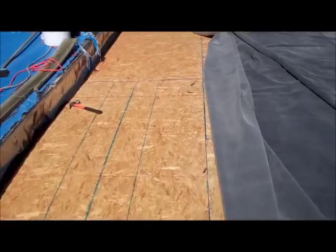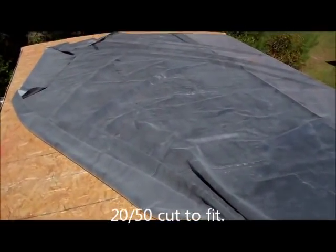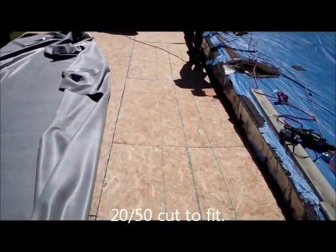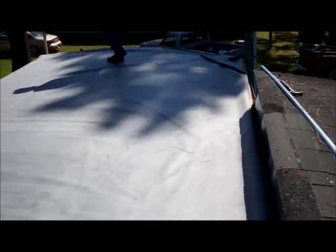Right now, we're finished screwing off the plywood and we have the rubber just up here on the roof, just laid out. Just got it up here. We've got the rubber — 50 foot long — and we've folded it in half.